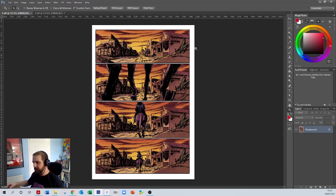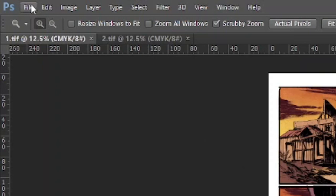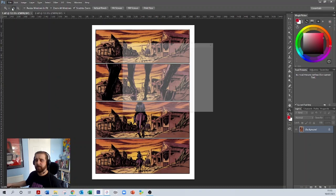From here, we need to set up our document. Go up to the top left-hand corner, click on File, and then go down to New. From here, a menu will pop up giving you options for what you want your page to look like from a blank slate.